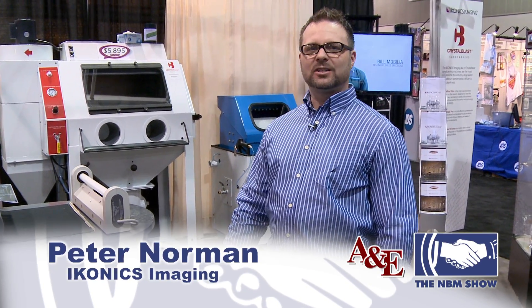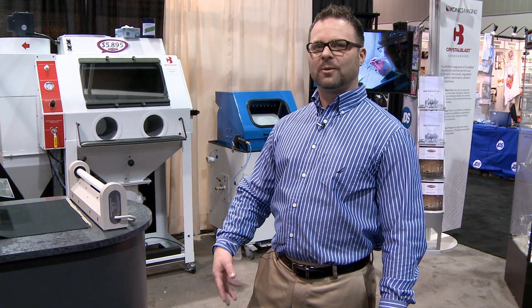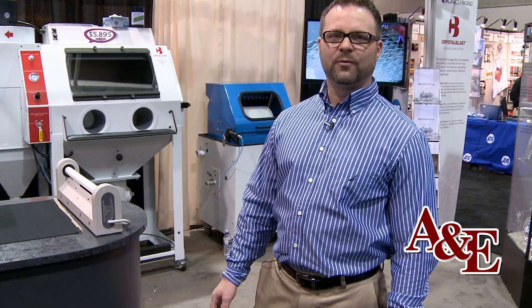Hi, I'm Peter Norman. I'm the Corporate Account Manager for Iconics Imaging. Iconics Imaging is the world leader in sand carving products and equipment, supplying products domestically and worldwide in over 94 countries.